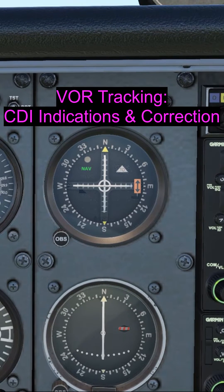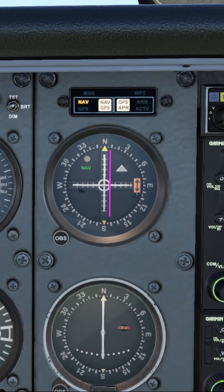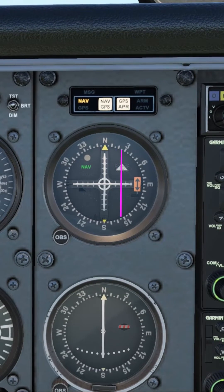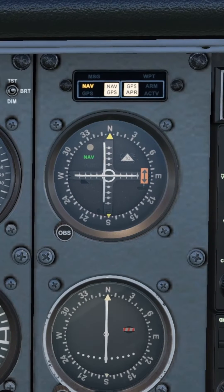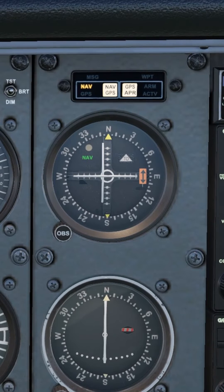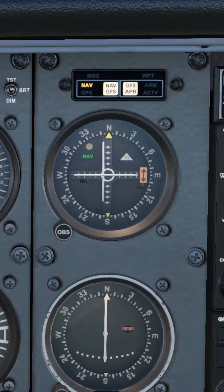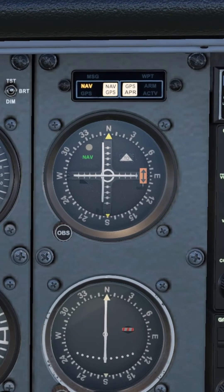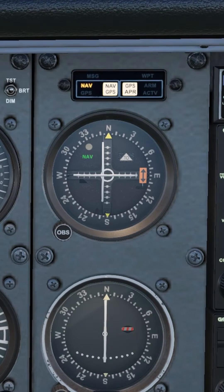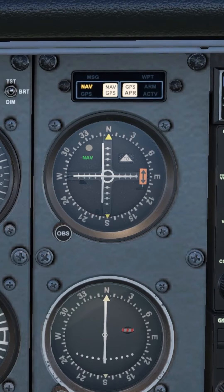If the CDI is on the edge of the circle, that indicates that we're two degrees off of the radial that we want to be on, and each further successive dot is another two degrees. Here you can see that the CDI is approximately on the left edge of the inner circle on the OBS instrument. That indicates that we're two degrees off the radial and two degrees to the right of the radial we want to be on, so we need to go left in order to centralize that needle.